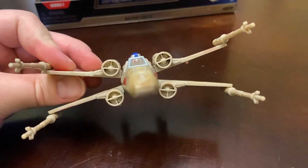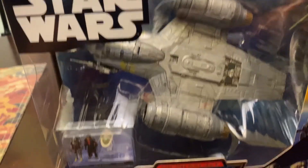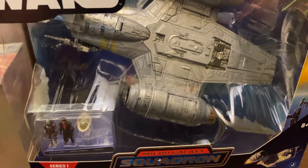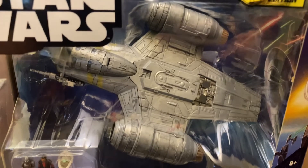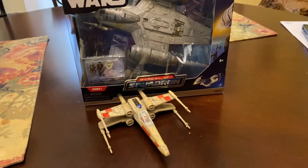So that's it for the X-Wing. Again, this week I will be reviewing the Razor Crest — I'm really excited. I've heard some great things and seen some cool reviews on it, so I'm eager to open this up and review it this week. Hope everyone liked the video and thanks a lot for watching. Bye.